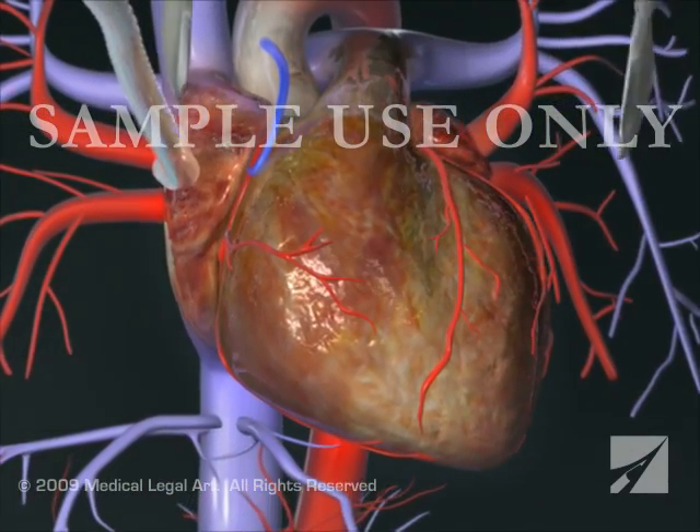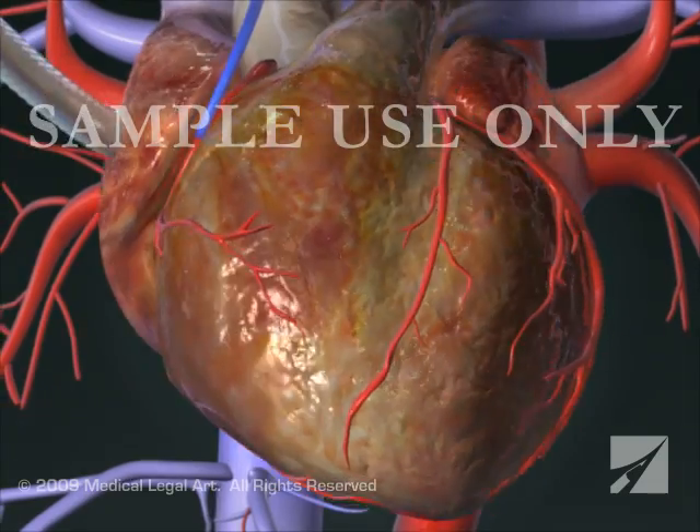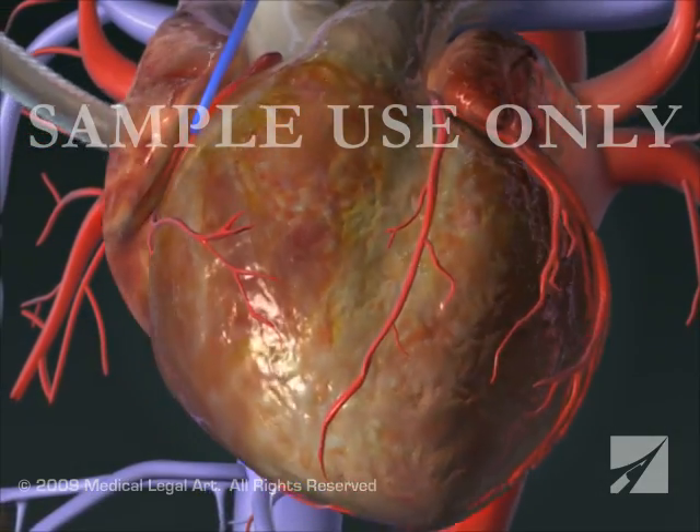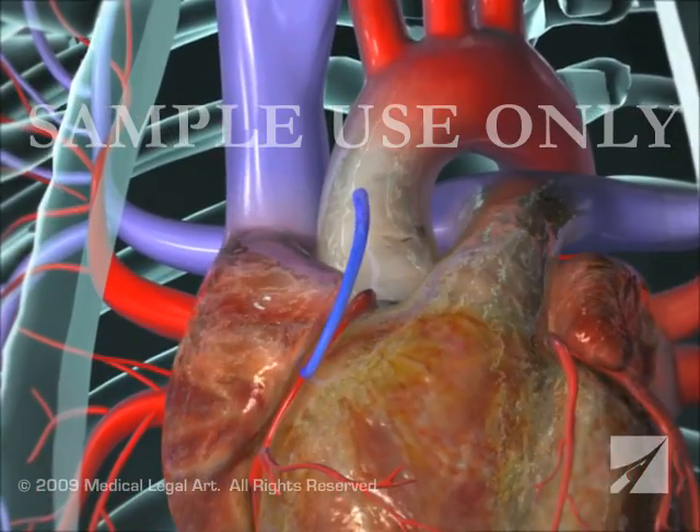your surgeon will use electrical signals to restore the heartbeat and attach a temporary pacemaker to the heart. Once your heart is again beating normally, the heart-lung machine will be disconnected.